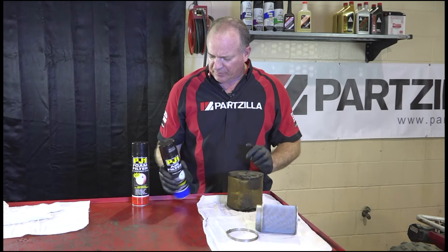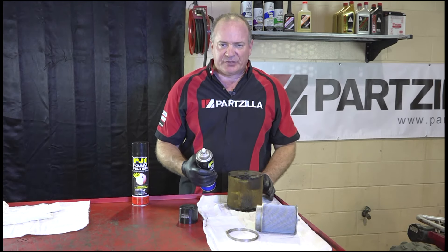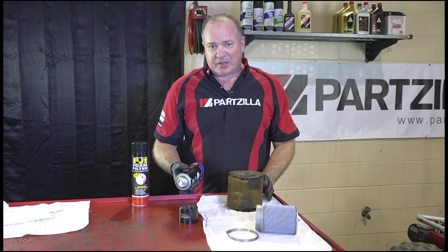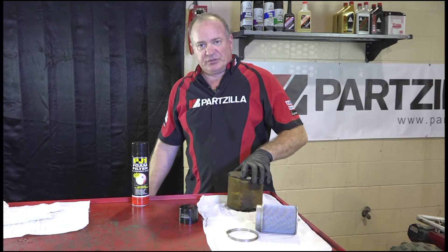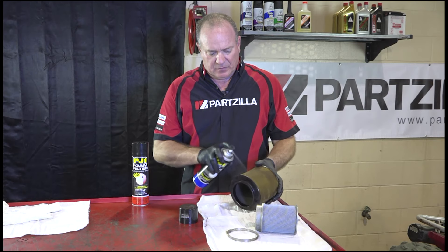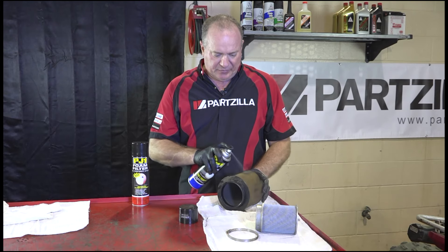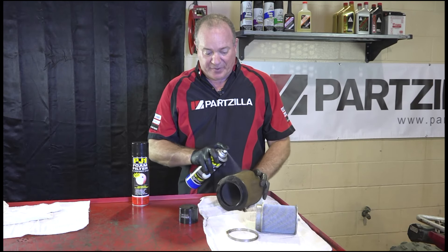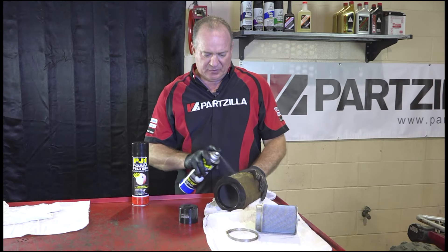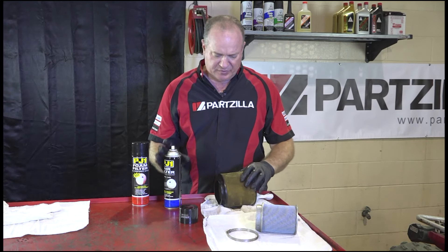So all we need to do now is use a little bit of our cleaner spray, spray it down liberally, knead it into the filter itself. This stuff is flammable, so I recommend you wear gloves while you're doing this. Make sure it's shaken up really well, and just start spraying it in. Don't be afraid to add a little bit more on the bottom, because that's where a lot of the oil and dirt get collected. Get a nice coat on it all the way around, and then just start kneading it in.